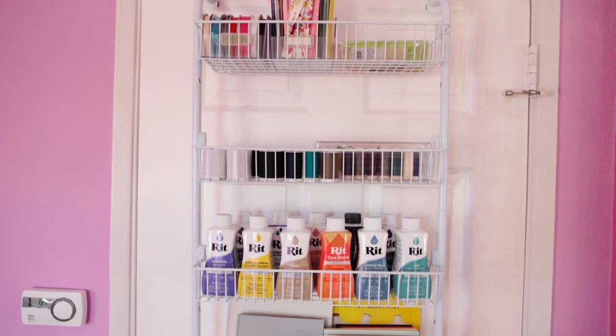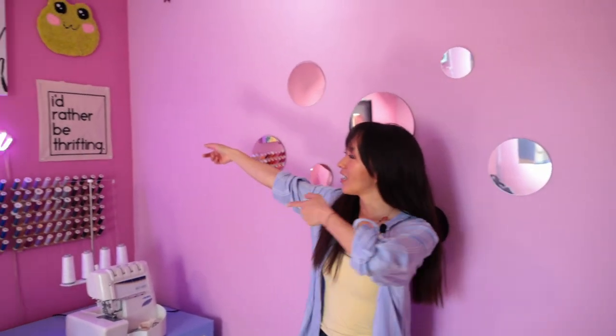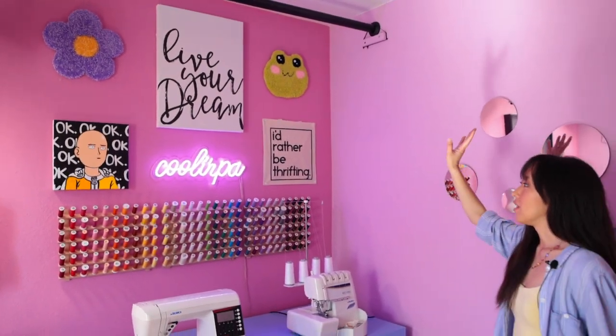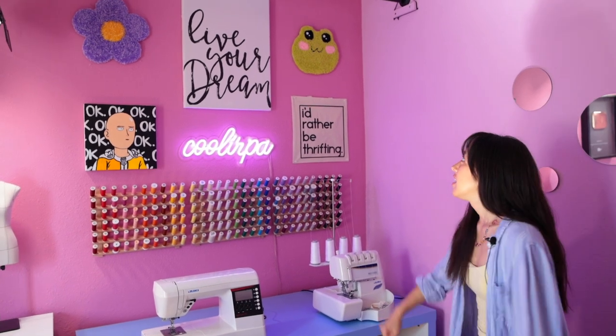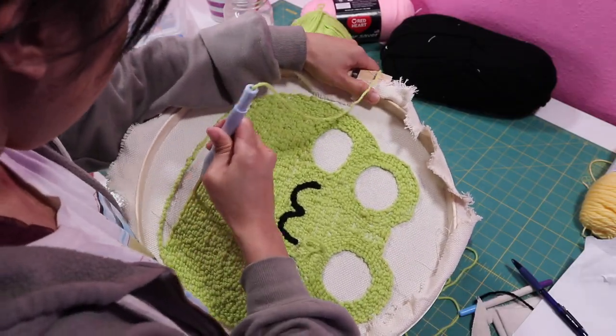Over here on this wall we put up some decorative circle mirrors just to make the room more fun. And then over here is my sewing table and wall that we put a lot of work into, because this is where I film my intros and outros, so we just want it to look really lively and fun.